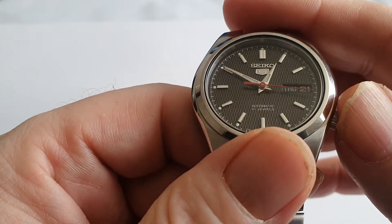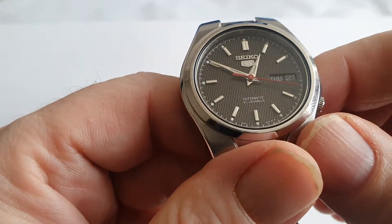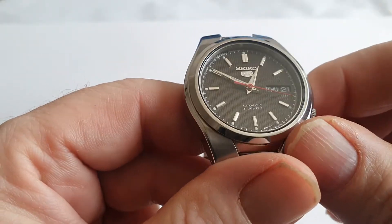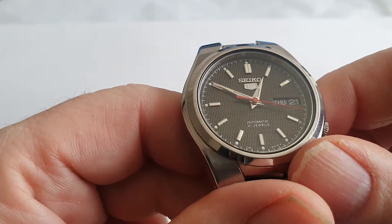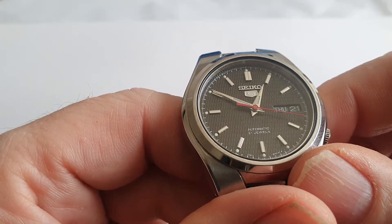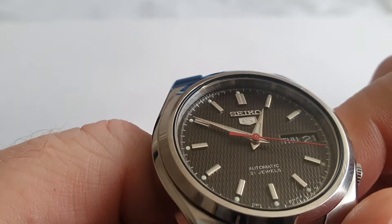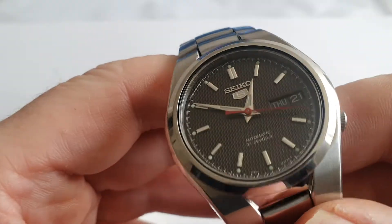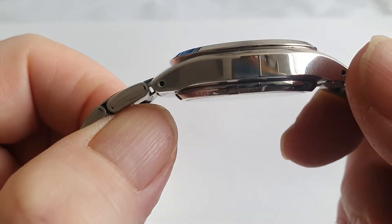But a small crown is rather nice for wearing — if you've got a big crown it sticks into the back of your hand, whereas a small crown is more comfortable. There are lume pips on the outer edge and very precise-looking tenth or fifth of a second markings on the inside of the dial. Apologies if this bores you, but it does give a potential buyer a good idea of what the watch is like.